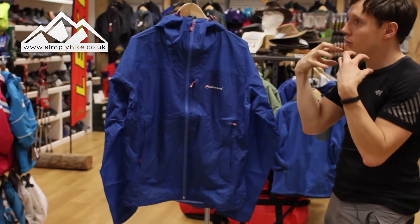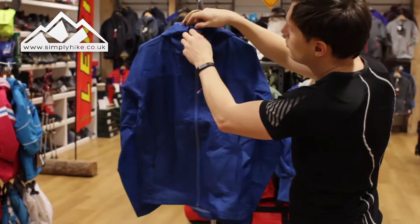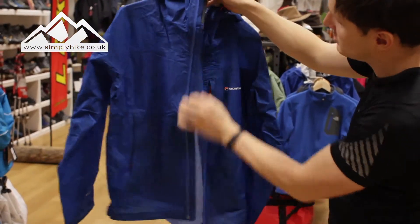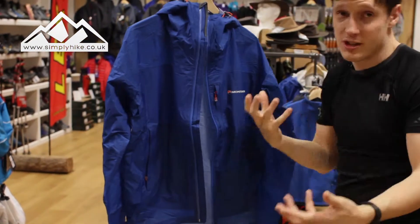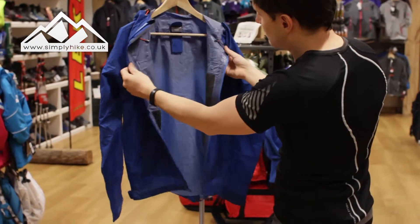You've got a really nice high neck collar that's going to protect your neck from the elements, but it's nice and flexible as well. So if you've got a buff or scarf there shouldn't be any issues. As I unzip this you'll see the storm flap on the back there, which helps protect your core from the elements — whether it's wind or rain.